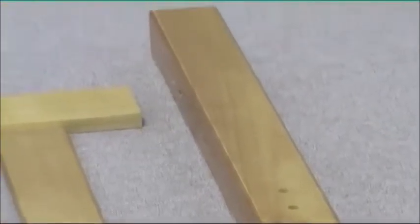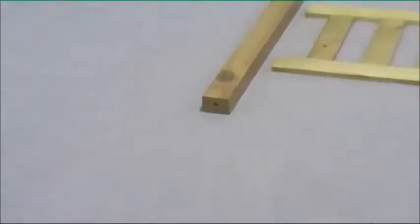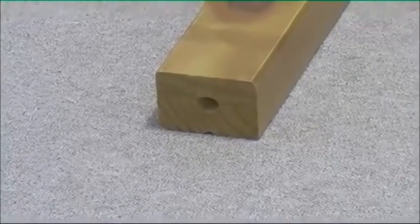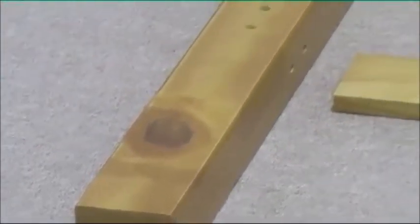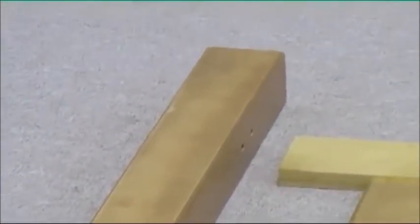At the top of that leg there should be a small drill hole. The other leg should have no marks at the bottom, the three large holes facing upwards, and also a small drill hole at the top of the leg.